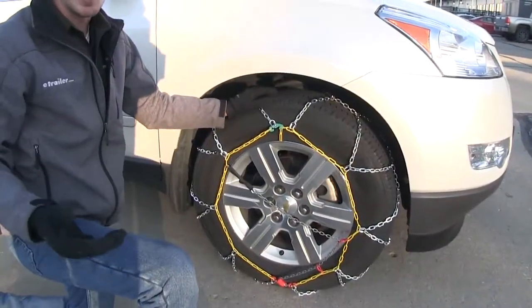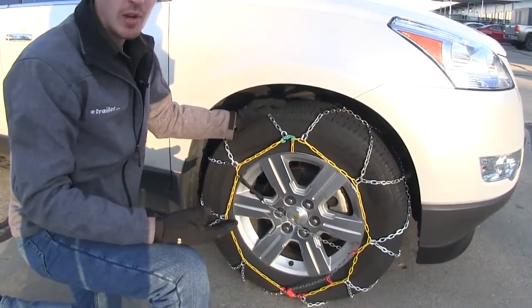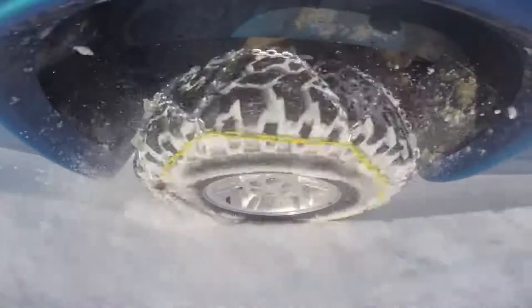Now we can repeat the same process for the other tire on the other side. Once we get both sides done it's a good idea to drive a short distance, stop, get out, and check to see if you need to make any adjustments. And that's going to complete our test fit on the Titan Snow Tire Chains with a diamond pattern and square link, part number TC2326.